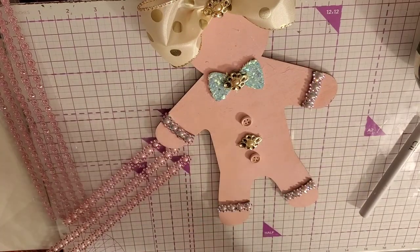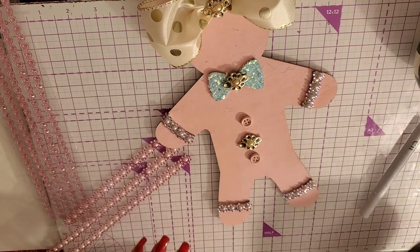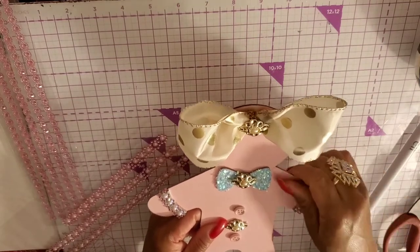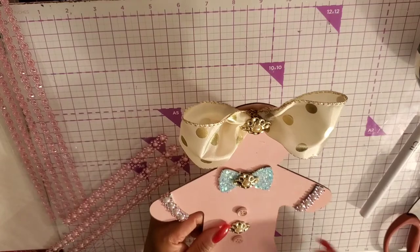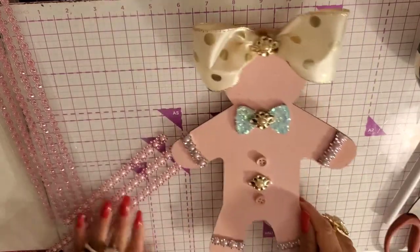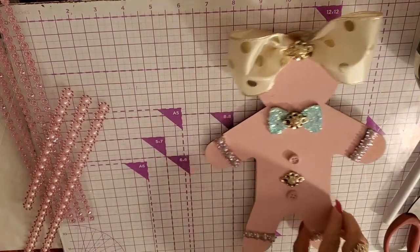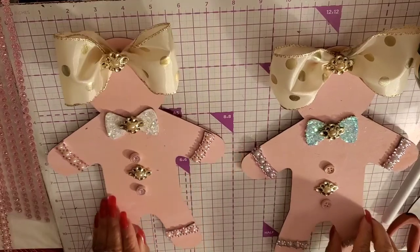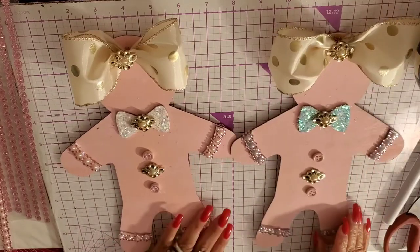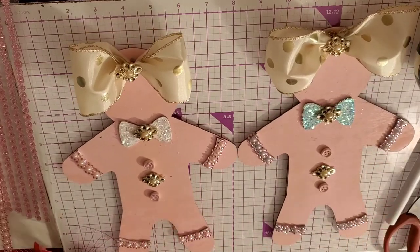That's why I like these Tim Holtz scissors — if you need to go through metal or little pearls or something like that, you can go right through stuff. Real thin wood, metal — if it's thin. I'm just getting all the glue strings off. Look how cute that looks — it's just real quick and simple. I just wanted to show you guys a little part two, just blinging out what we did with these gingerbreads.